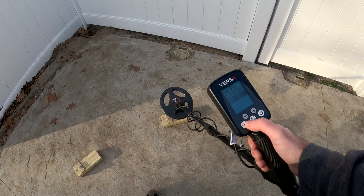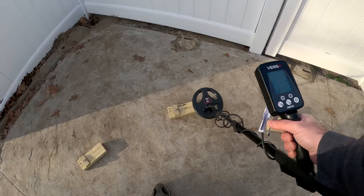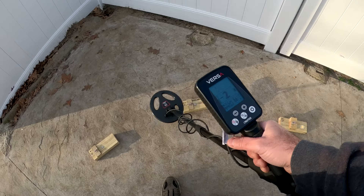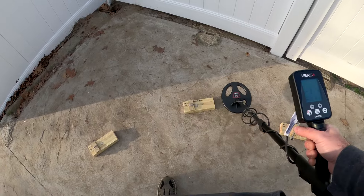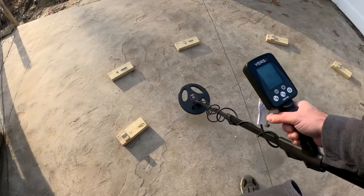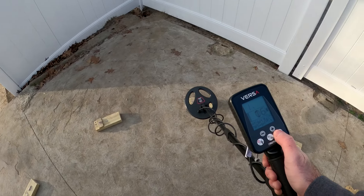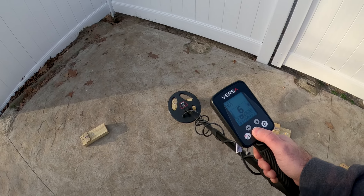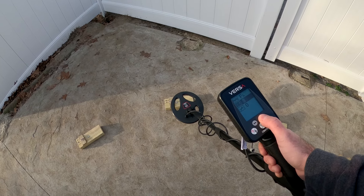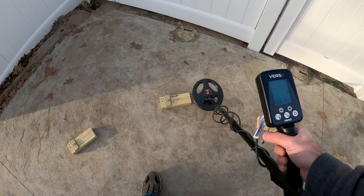Removing the iron filter — we're getting a little chirp in there. Let's go in now and mess with that coin boost mode and see if that helps. Coin boost may help in certain instances but the manual says to be careful with it. Let's go to 15 and see what that does, because it can create some falsing if you go too high.